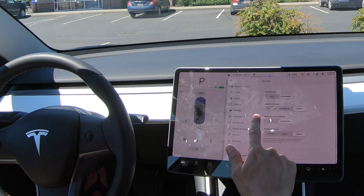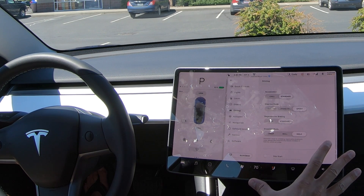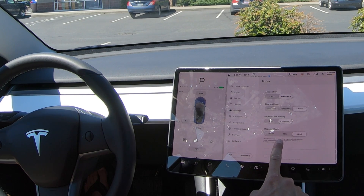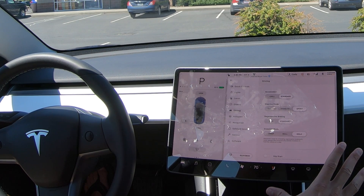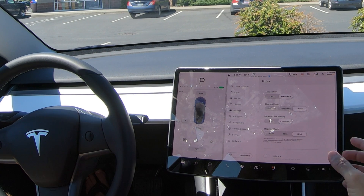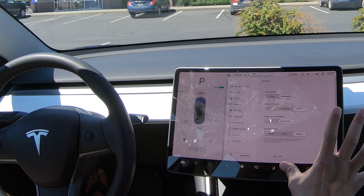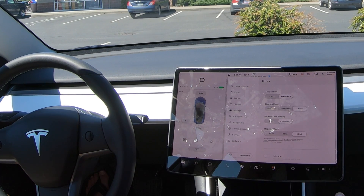Stopping mode is kind of tied into regenerative braking. It basically tells the car what to do when regenerative braking has done its job and you're about to come to a stop — whether you want the car to creep forward, to roll, or to actually come to a complete stop. Normal regenerative braking will get to about 5 miles per hour and then coast or roll a little bit. The hold setting takes regenerative braking all the way down to 0 miles per hour and locks your car, similar to putting on the parking brake.